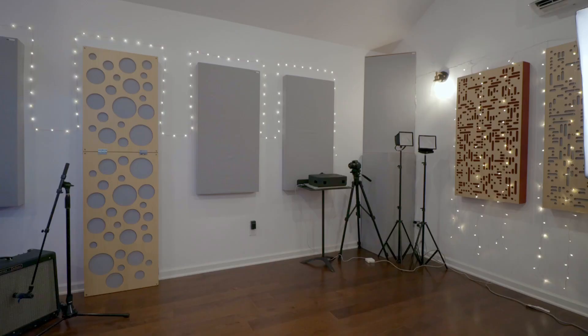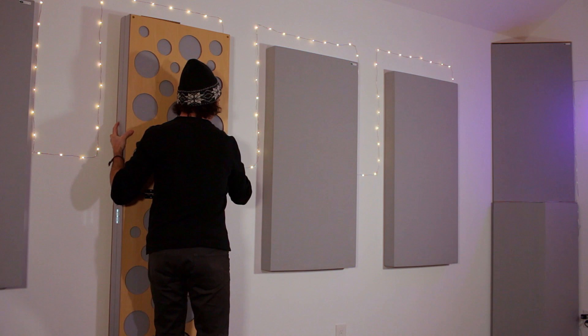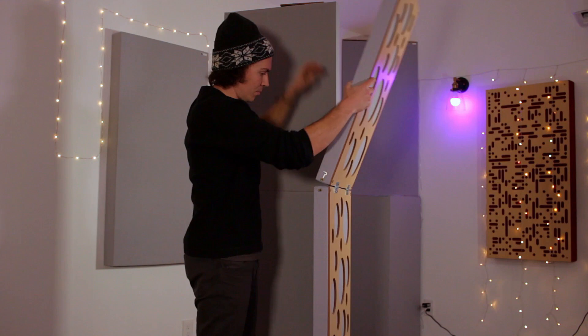The concept for this vocal booth is pretty simple. I usually keep the panel closed and leaned against the wall. But when I want to do a vocal session, I set the panel up so that it opens up around one of the panels on my wall.